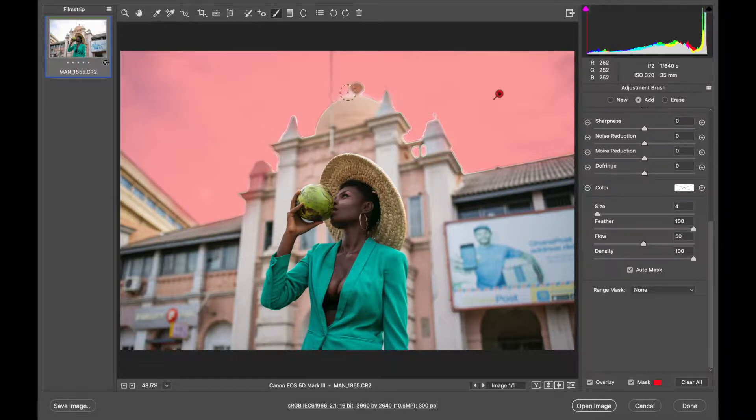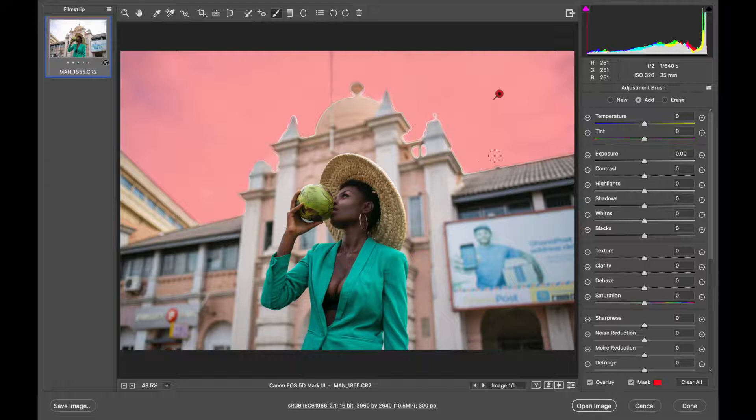I've made the selection around the sky. Now I'm going to deselect the parts of the building that got accidentally selected. To erase, just press the Alt or Option key on your keyboard and brush the part you want to deselect. I'll turn off auto mask and reduce my brush size to very small, then carefully brush in those border areas that have the weird halo effect, so the effect won't be obvious when I make my adjustment.